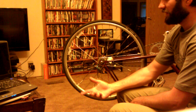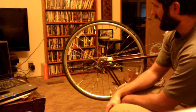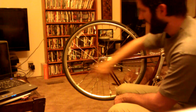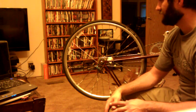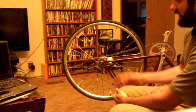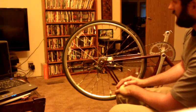Bicycle safety is really huge where I live. I commute around on my bike a lot in Portland, Oregon. The LEDs that are lighting this bike wheel — like the Revo Light system — this is simulating it in a very similar way to get the same physical output.